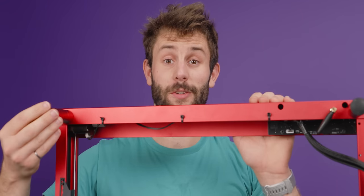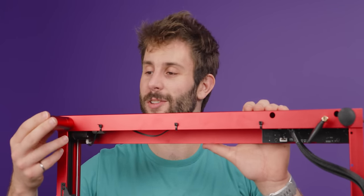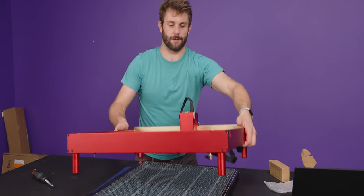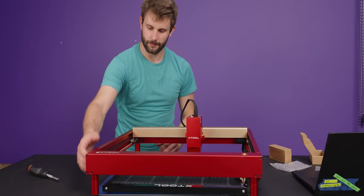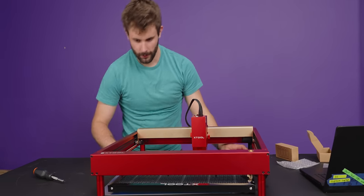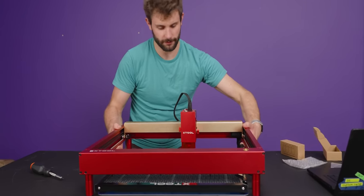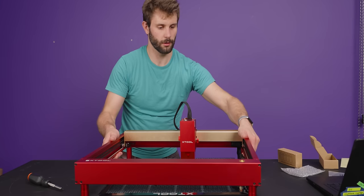Sometimes knowing what you're doing is fun. Other times, just stumbling a little bit is more fun. It is now a good height. There is also height adjustment on the laser body itself, so we'll get to that soon.